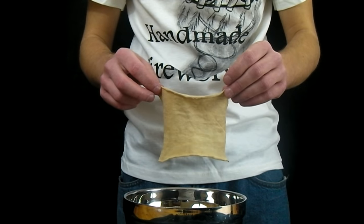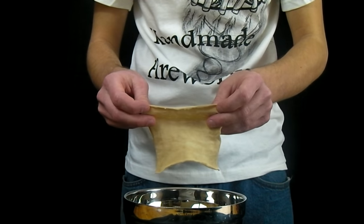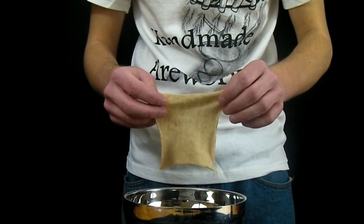Here is a piece of the flash paper after it has been dried. You notice it has a brown color, and this is because of contaminations in the cotton. A higher quality cotton shirt would not have this brown color.